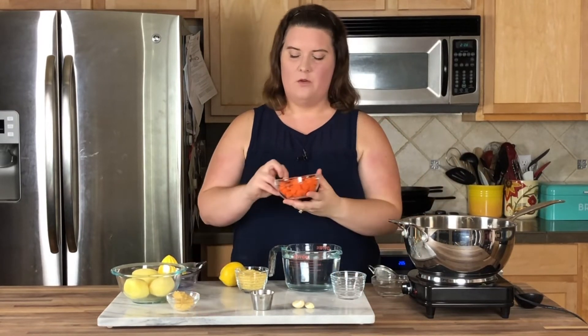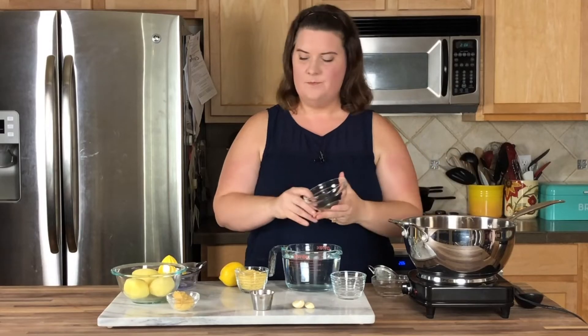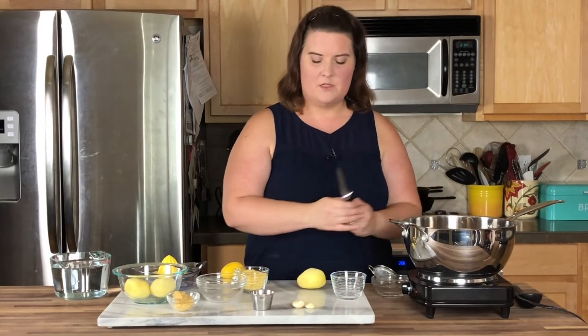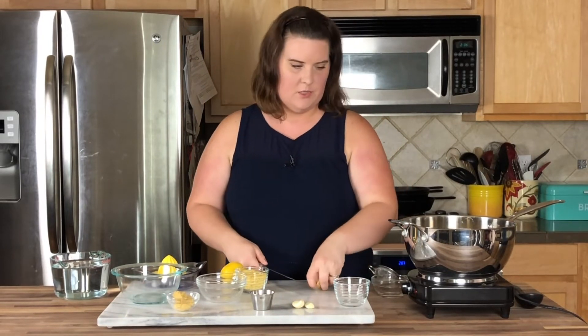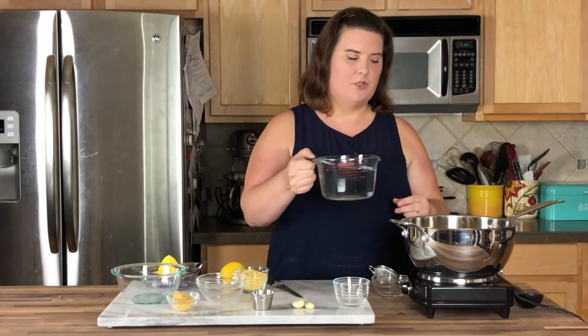Then we have about a cup and a half of chopped carrots, nice and small so they'll cook faster. And finally I have three peeled Yukon Gold potatoes. I like the Yukon Gold because they're a lot creamier — they don't have that same starchy quality as the russets. So I'm just going to chunk those up real quick. The key is to make sure you have enough water to cover everything so there's enough to cook, particularly the lentils, so nothing sticks. About four cups should do it.